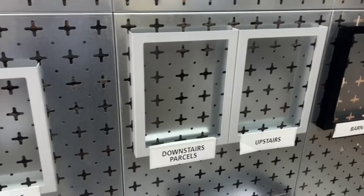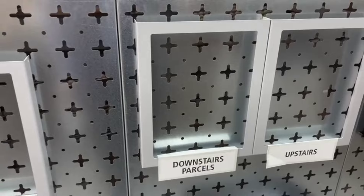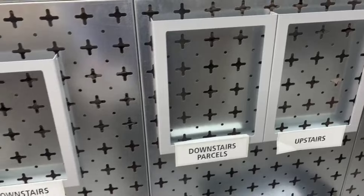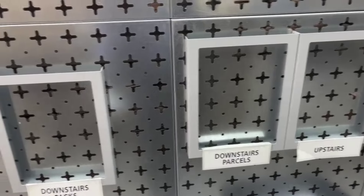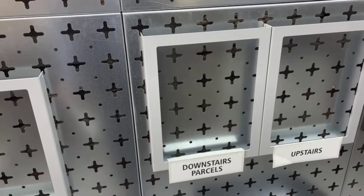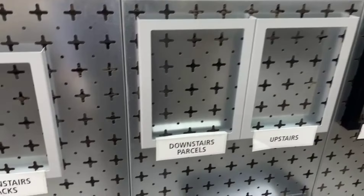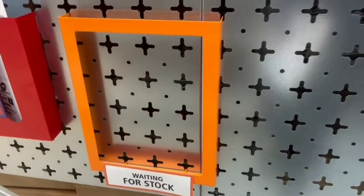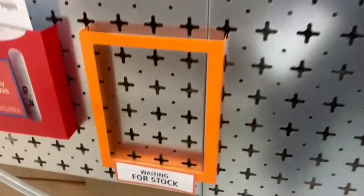This is an improvement on our packing order wall. We have definite slots where our packers come and pick items. The problem is when picking downstairs parcels, if something isn't on the shelf and we've run out of stock, the order goes back into the downstairs parcels slot. Packers then come around, see more things to pack, have another look, and that wastes time. When Jake comes to do his print in the afternoon, he has to go through each bit to find what we need.